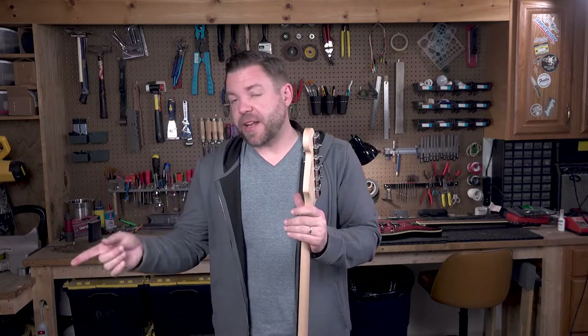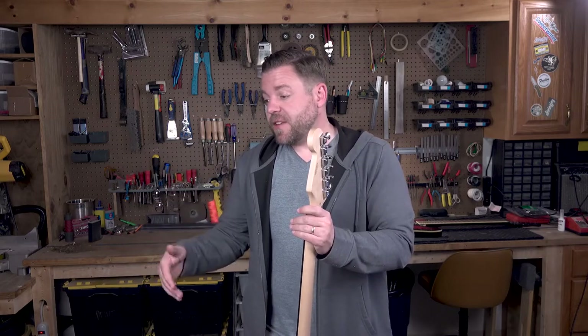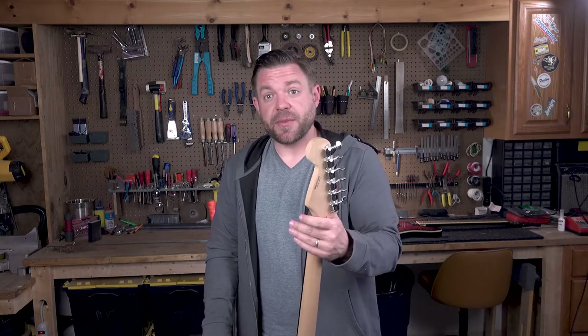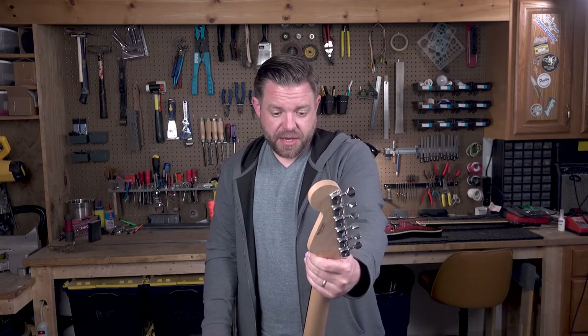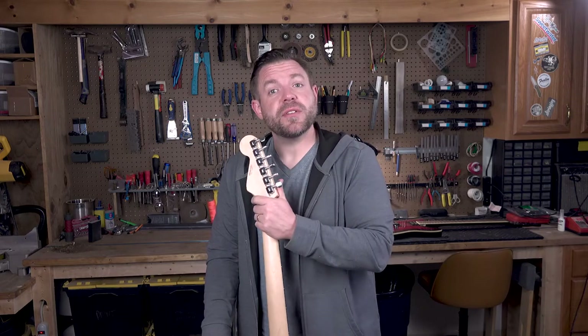In our next video, we will get into the body — some electronic stuff to do and some general cleanup. On that video we may also put the whole thing together and do the setup. Maybe by the end of the next video we'll have this thing ready to rock. Thanks for joining me today. I'm John, this is Garage Guitars, and until next time — enjoy your guitars.